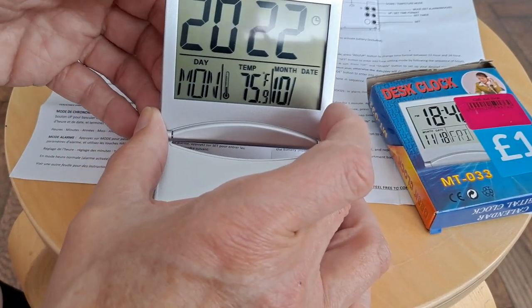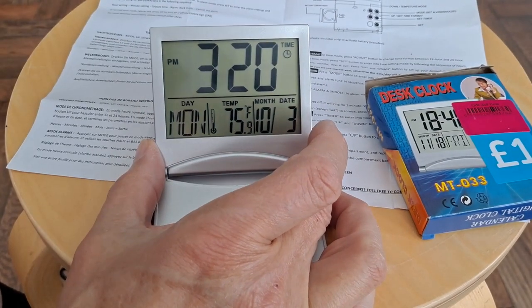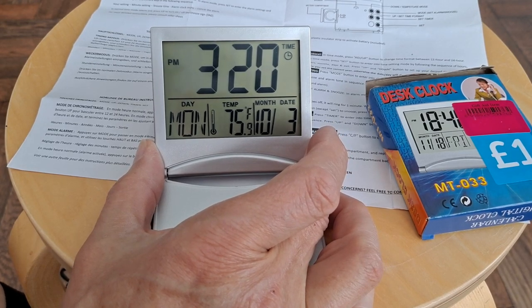So I press set one more time, and there we are. Well, we've set the time. I don't think I'll worry about setting the alarm.